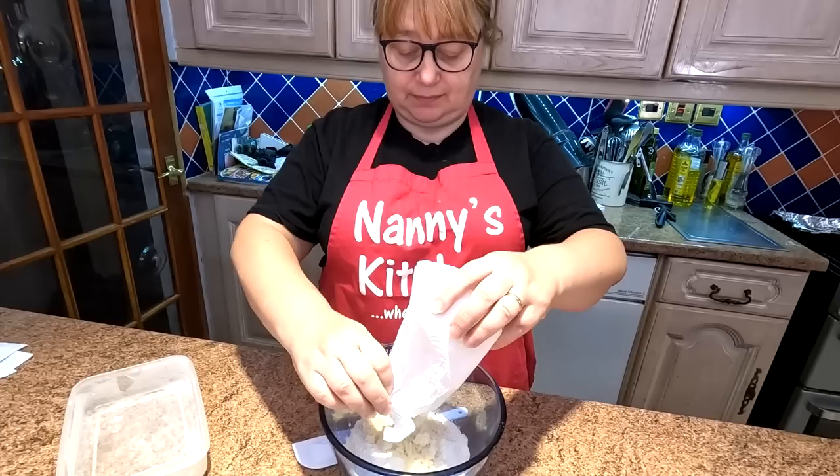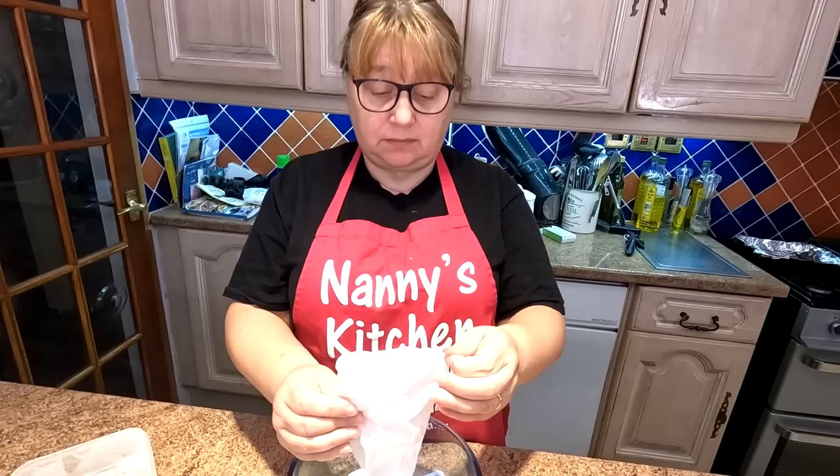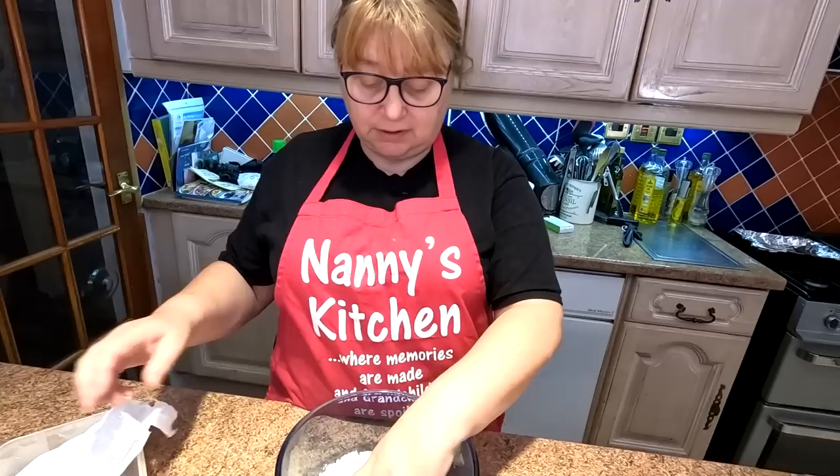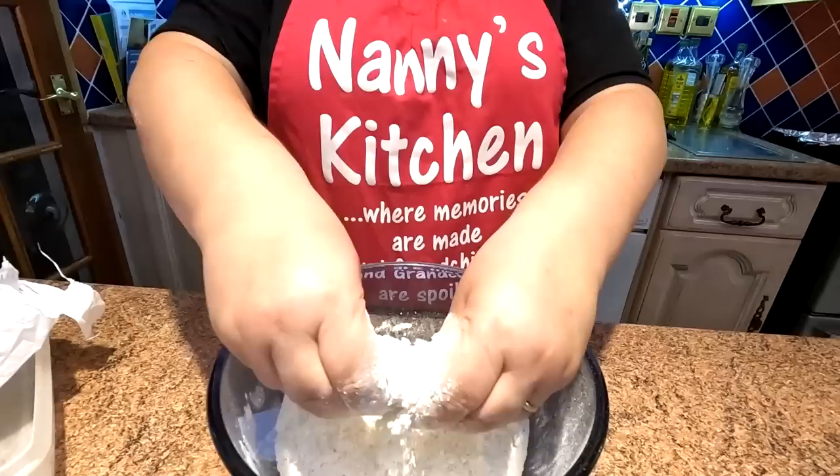First I'm going to put the flour in, then the suet. Suet, for people who don't know, is basically just lard — beef fat. You can get vegetable shortening if you prefer, or for vegetarians — they call it shortening. It comes from the same company, Atora. All we're going to do is just rub it together like you would when making a crumble — just so it's all well mixed.